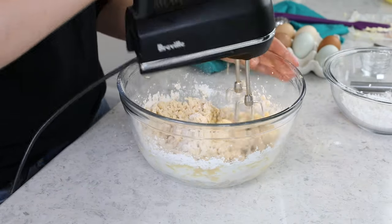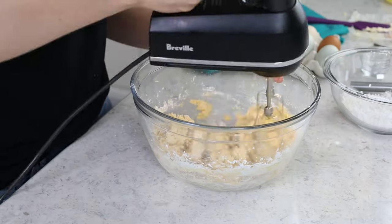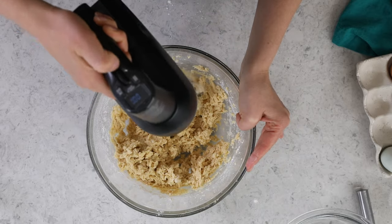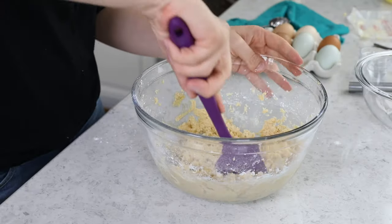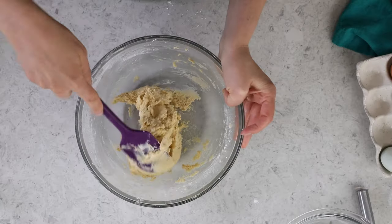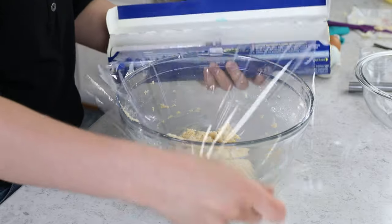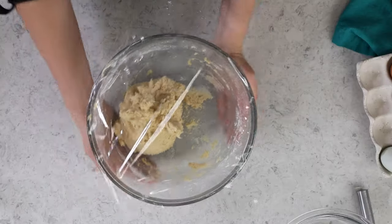Anytime I get a comment that says the dough is just too crumbly, it usually is just because the flour has been added too quickly. Once all three parts are incorporated, use a spatula to scrape the sides and bottom of the bowl to make sure you didn't miss any of that flour. This looks great. So I am going to cover it with plastic wrap and pop it in the fridge for just a couple of minutes while I prepare my streusel topping.